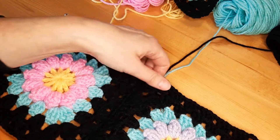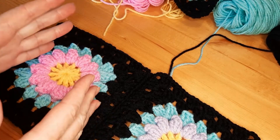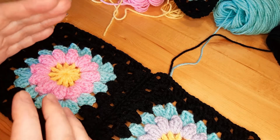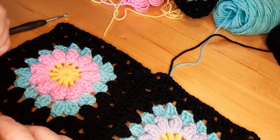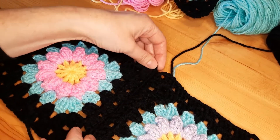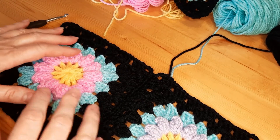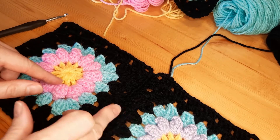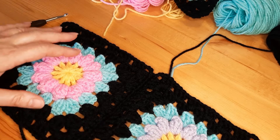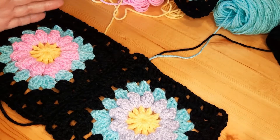For this project we are going to make a shawl, but you can use these granny squares for anything you like — a blanket, pillow, poncho, whatever. It's very versatile and perfect, and you can choose any color you like. I'm going to alternate my flowers because each flower I make a different color, and I'm going to continue to put together my squares.